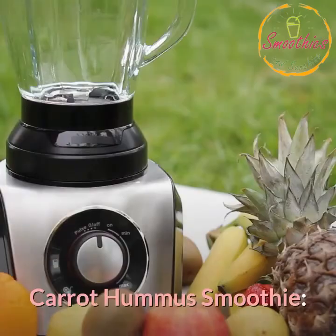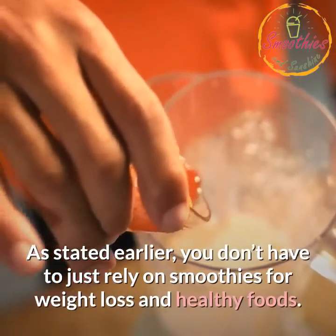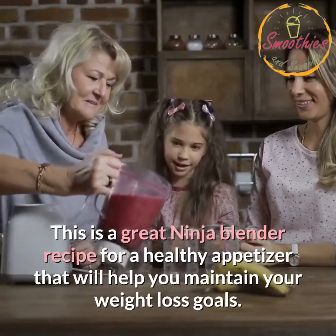Carrot Hummus. As stated earlier, you don't have to just rely on smoothies for weight loss and healthy foods. This is a great Ninja Blender recipe for a healthy appetizer that will help you maintain your weight loss goals.